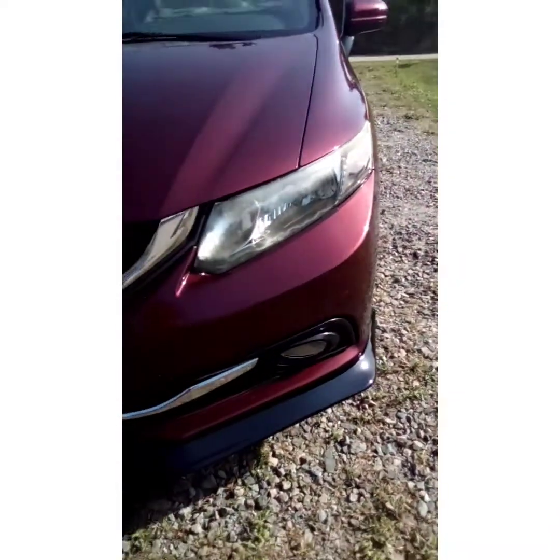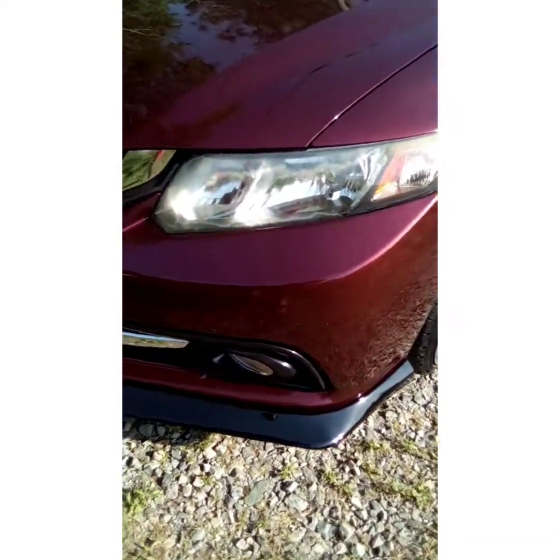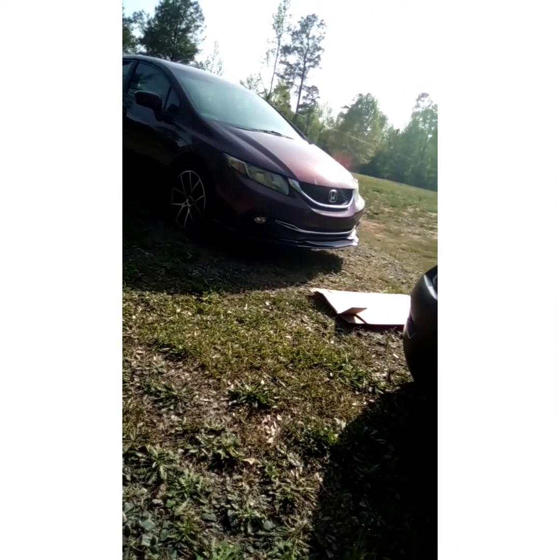Thing I did — I don't think I can tell you — it fit pretty good. I'm finna take it and get it painted soon. But it fit on pretty good, man. I like it. It's what I wanted it to look like — make the car look more aggressive in the front. And I think when I paint the car, I'm going to paint it the same color as the car. I ain't made my mind up yet, but probably so.